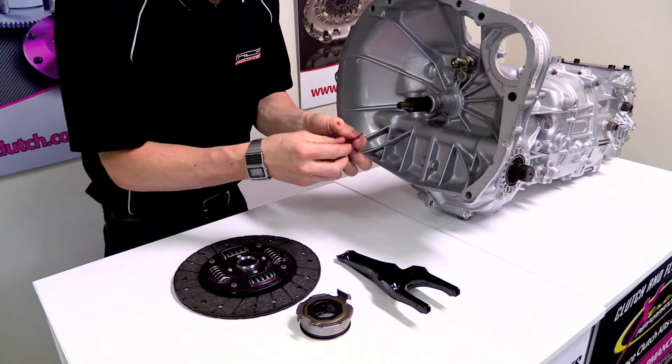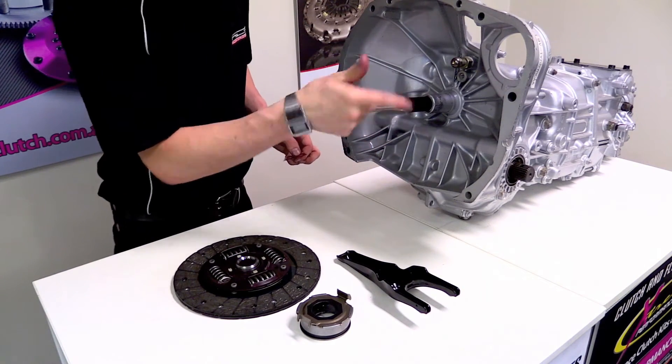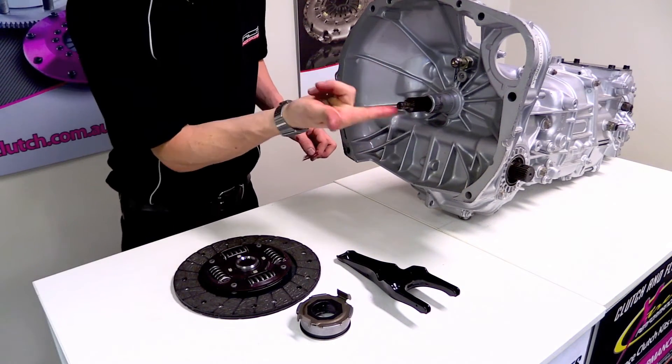We also want to put a small amount of spline grease onto the end of the input shaft to locate in the back of the spigot bearing.